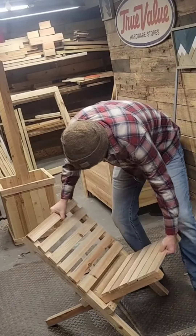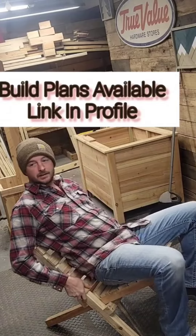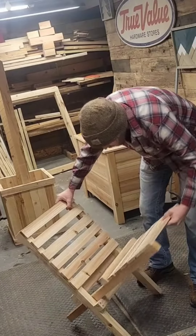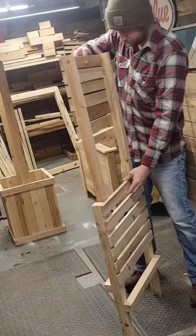It folds inside itself nicely for easy transport. It's extremely lightweight, being made out of a couple fence pickets and a 2x4. The build plans are now available — link is in the profile. It's a very beginner-friendly build. It's great for the beach, camping, or just sitting around the bonfire.